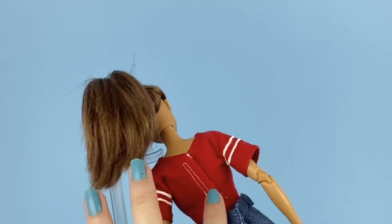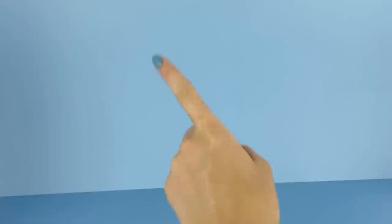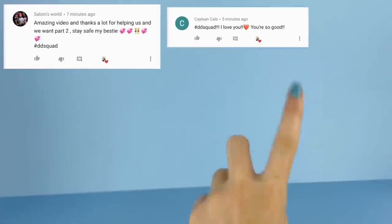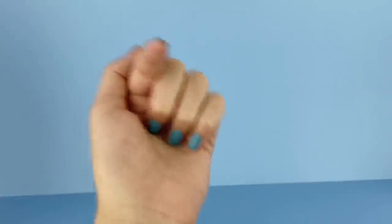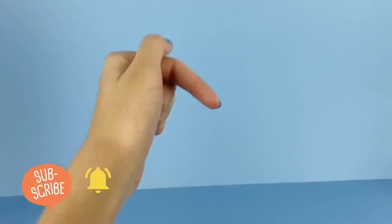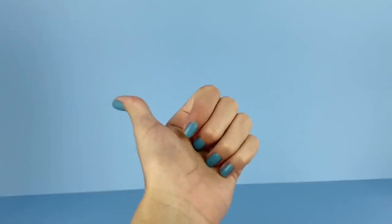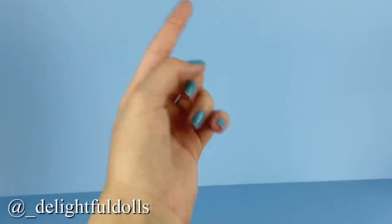Before we end today's video, shoutouts go to Solani's World, Kayleen Kale, and Dawn's Doll World — thank you so much for supporting the channel. If you want a shoutout, subscribe to the channel, click the notification bell, and comment down below with the hashtag DD squad for a chance to be featured in my next video. Thank you so much for watching — don't forget to like, comment, share, and subscribe. Follow me on Instagram at underscore Delightful Dolls, and I'll see you in the next one, bye!